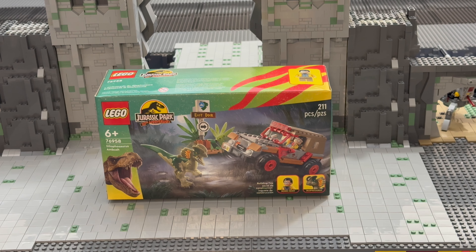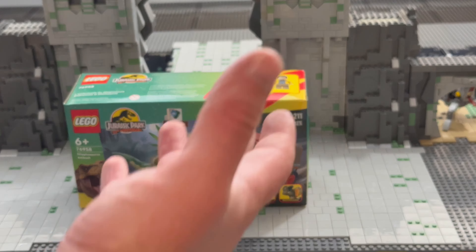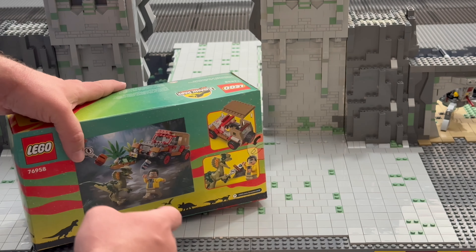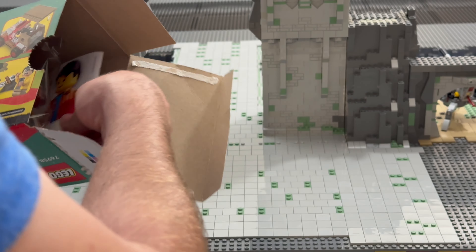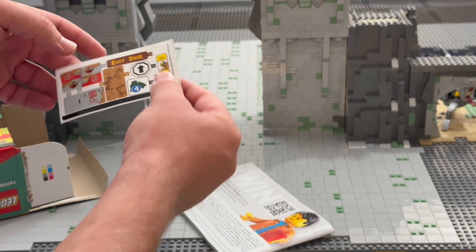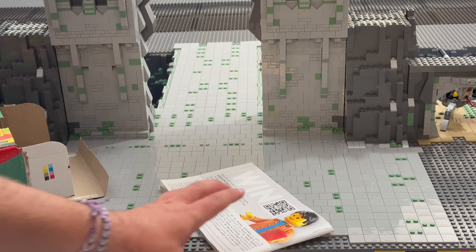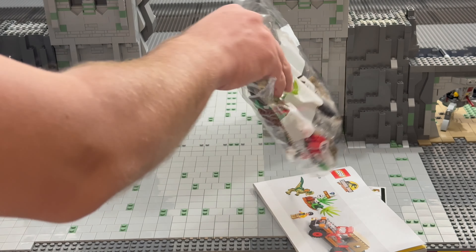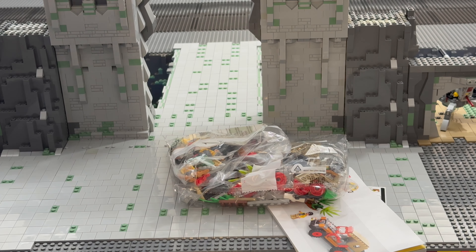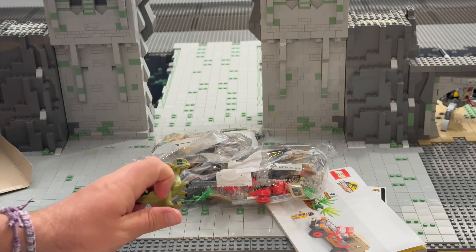We are running out of table space, so we have to deal with this. Let's open the box and see what we have inside. We have some stickers — a little bit disappointed they didn't put in printed bricks. We also have an instruction book, two bags, and the mold of the dinosaur.